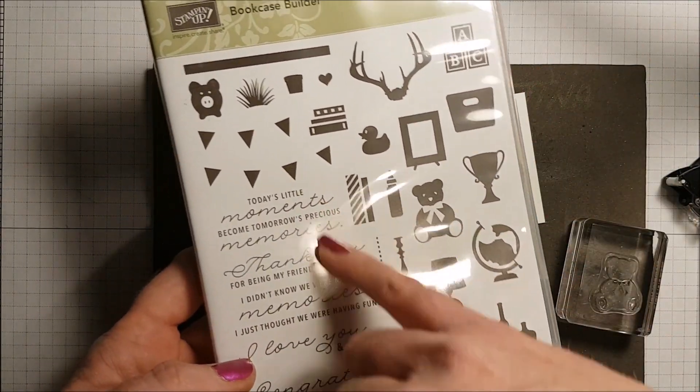Now I've got my layering circle dies and I'm going to take out the scalloped ones first. I'm going to pick a circle that fits nicely around the punched piece — I'd say this one right there. I'm going to run this through the Big Shot using a piece of Knight of Navy cardstock. I add some Snail and that goes right on top. I'm setting this aside.